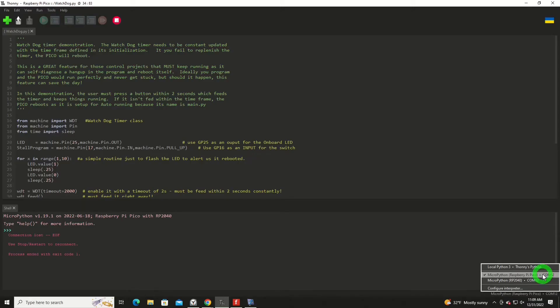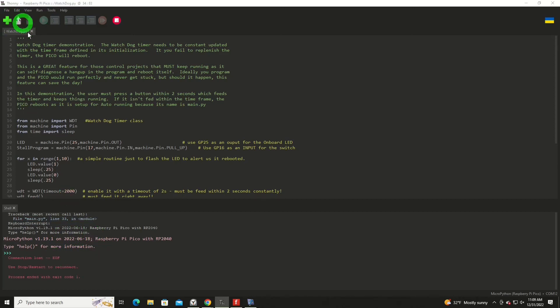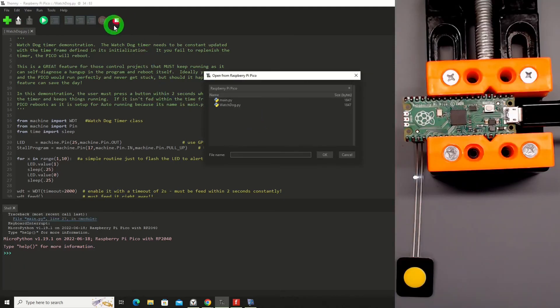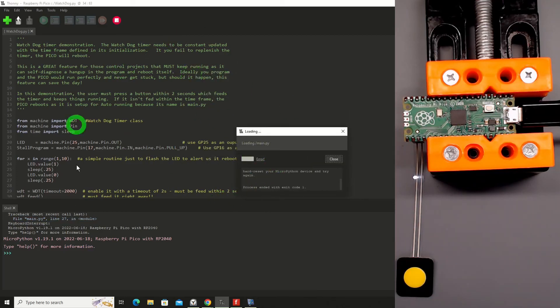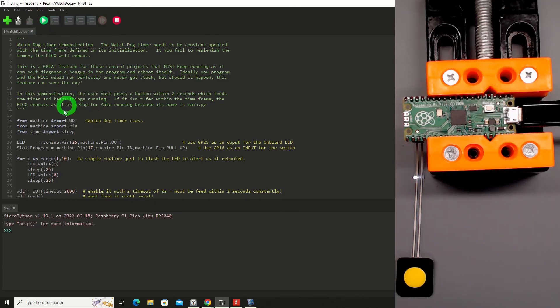Now let's say you found a problem and need to go back in. Make sure you're on the right COM port — if you've got a bunch of Pico projects all active, they all have different COM ports. Make sure you've got the right one active, then just hit Stop. Now we can go in and open — I want to open on the Pico. You may have to try the stop a few times to catch it at the right time. If you want to get rid of main, do a Delete. Now it's back to a normal Pico. I'll hit Stop, and if I run now, it'll run watchdog.py and we'll be back to running it the way we were before.